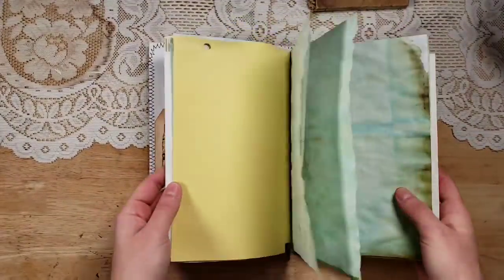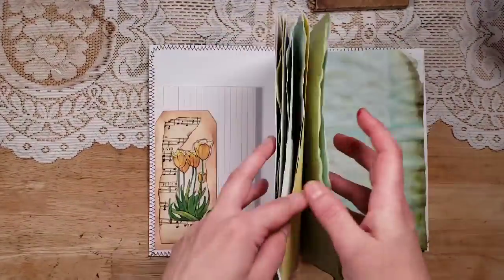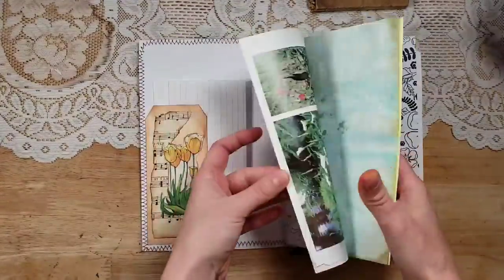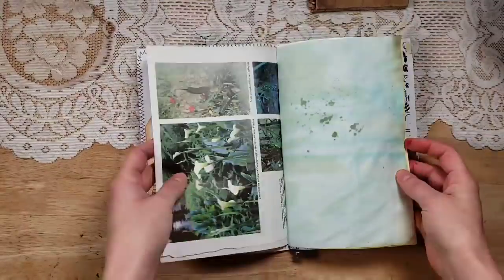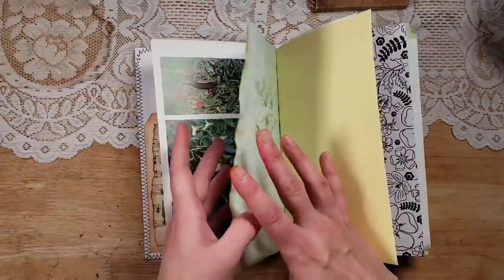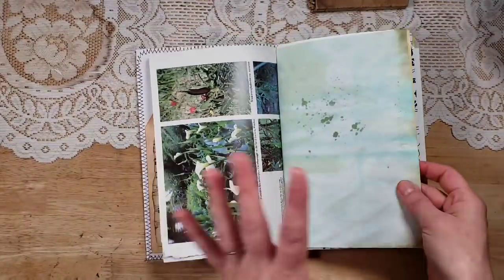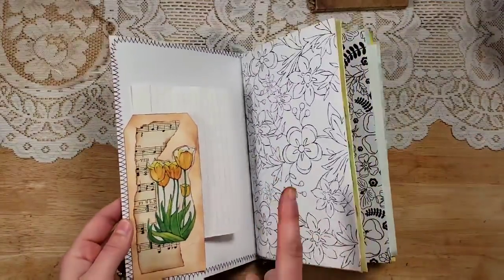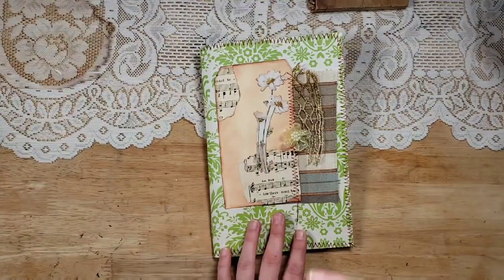I've used Baker's twine to stitch in one signature — just some book pages, scrapbook pages, cardstock, and green dyed pages — but you could just use lined paper or any coffee-dyed paper, anything you have.